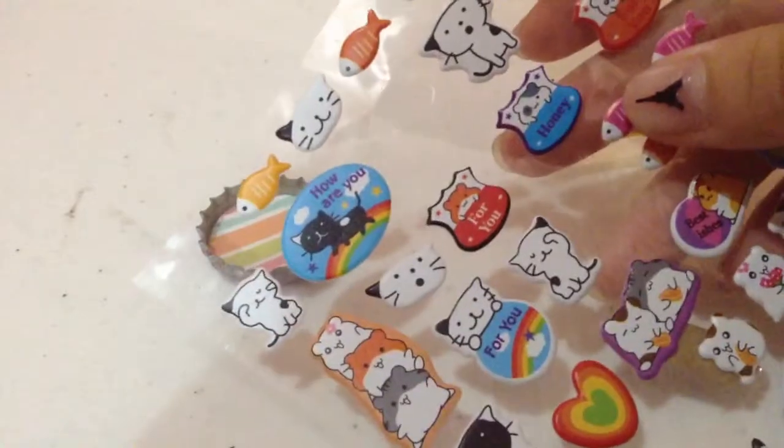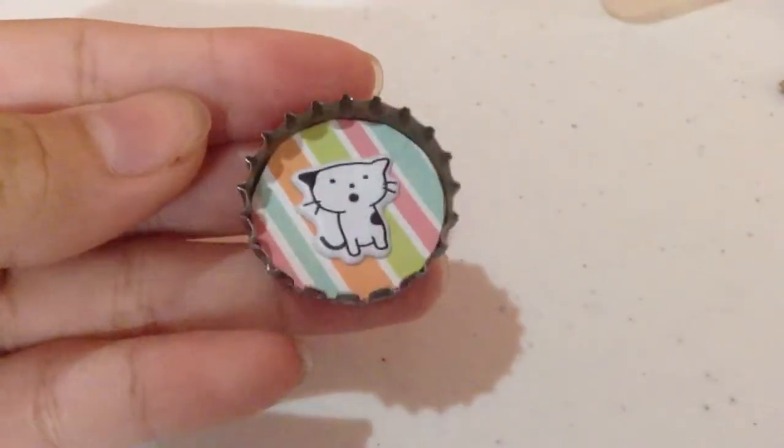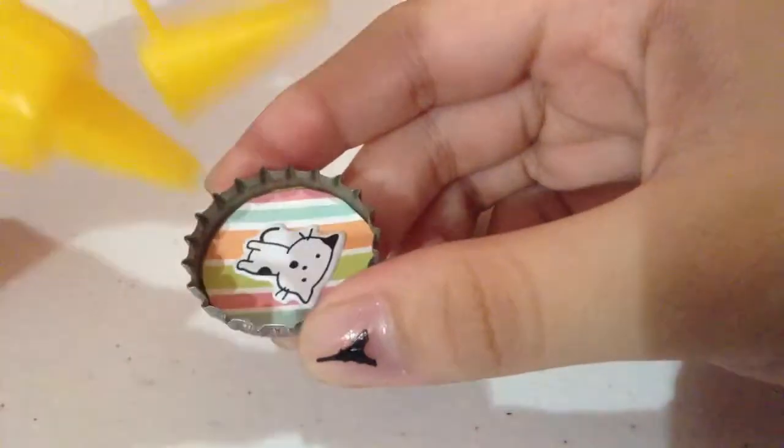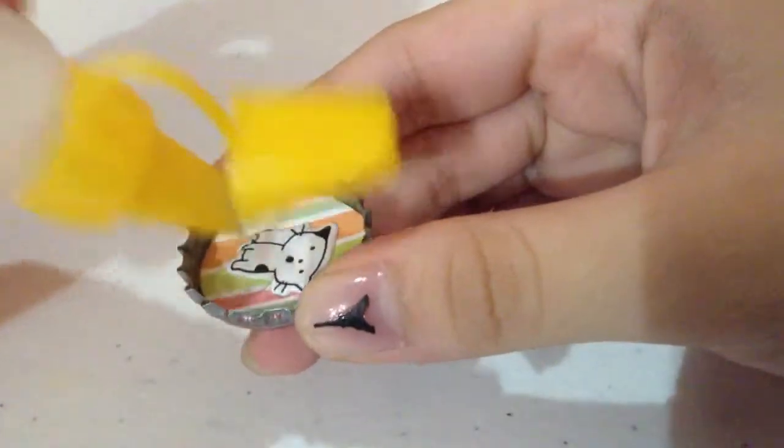Find a sticker that you like and just put it on your bottle cap. And then you'll have something that looks like this. This part is optional, but if you want to protect your sticker then you can add some more liquid glue on top and just spread it around.